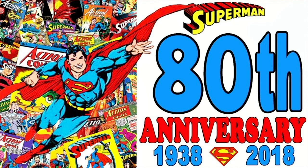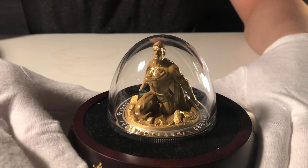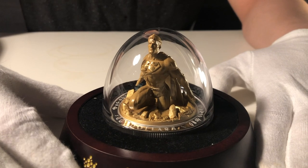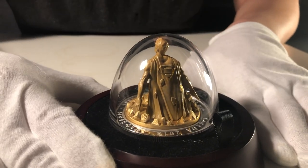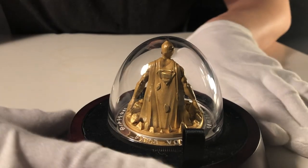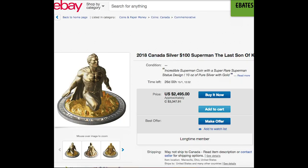This year marks the 80th birthday of Superman, and the RCM decided to release a one-of-a-kind coin to celebrate his birthday. The coin was a very big hit — it was sold out within hours after its release, despite its high price tag of roughly $1,200. The reason is because it's related to Superman, it's also very unique being the only 3D coin in the world that features Superman, and also being minted by a government mint. All 1,000 pieces were sold within hours, and subsequently people found resale listings for more than $2,000 on eBay.